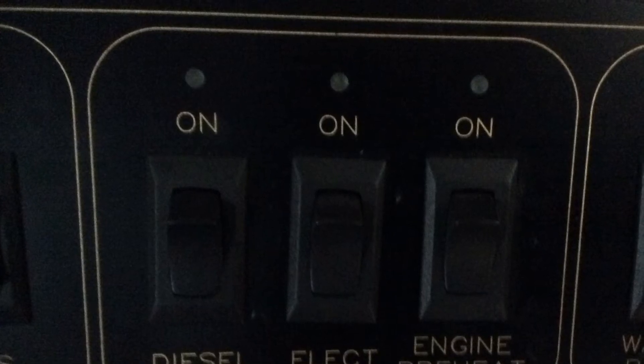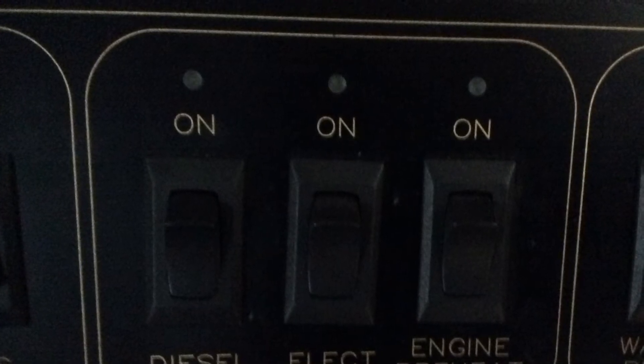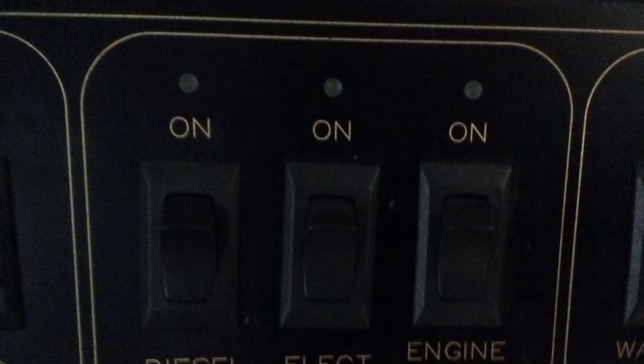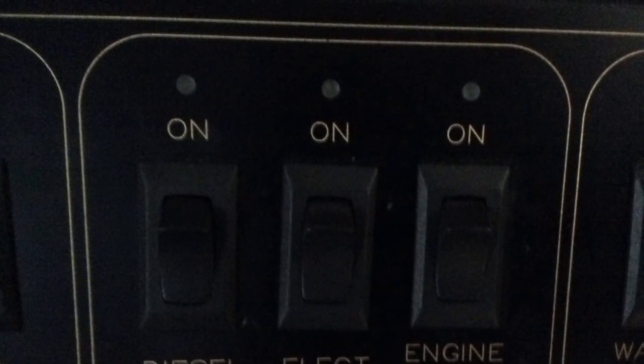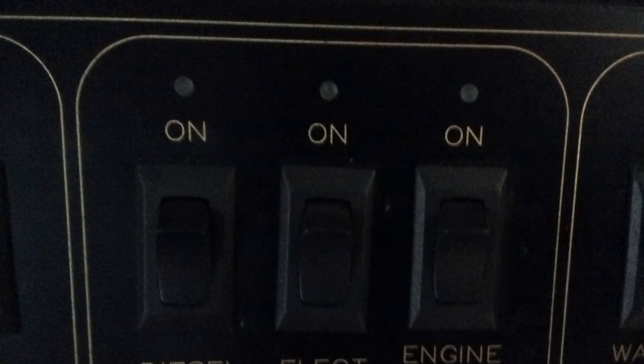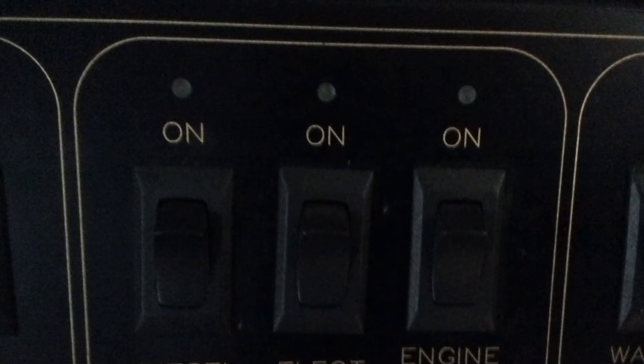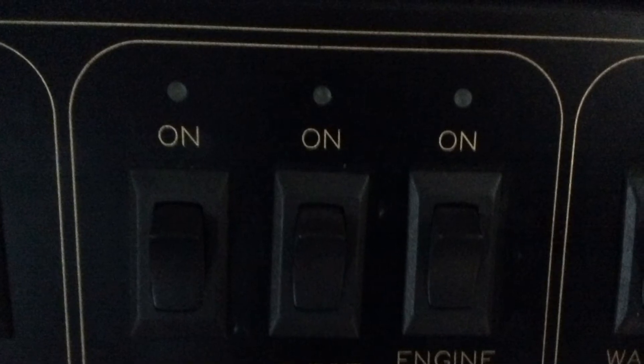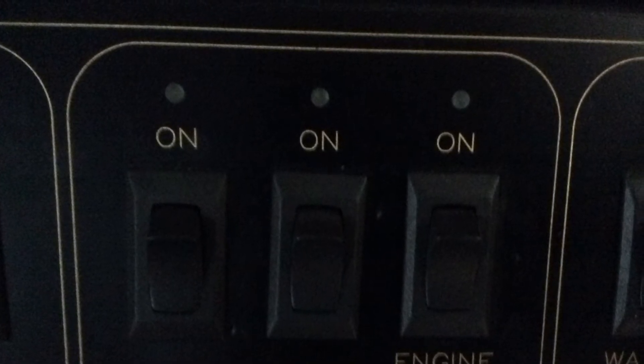The boiler is controlled by this panel across from the fridge, labeled Aqua Hot. If you have 50 amp power, you will turn on the electric switch and the diesel switch. The electric heating element will provide the heat, and the diesel will pick up the gap if there's any additional heat needed.